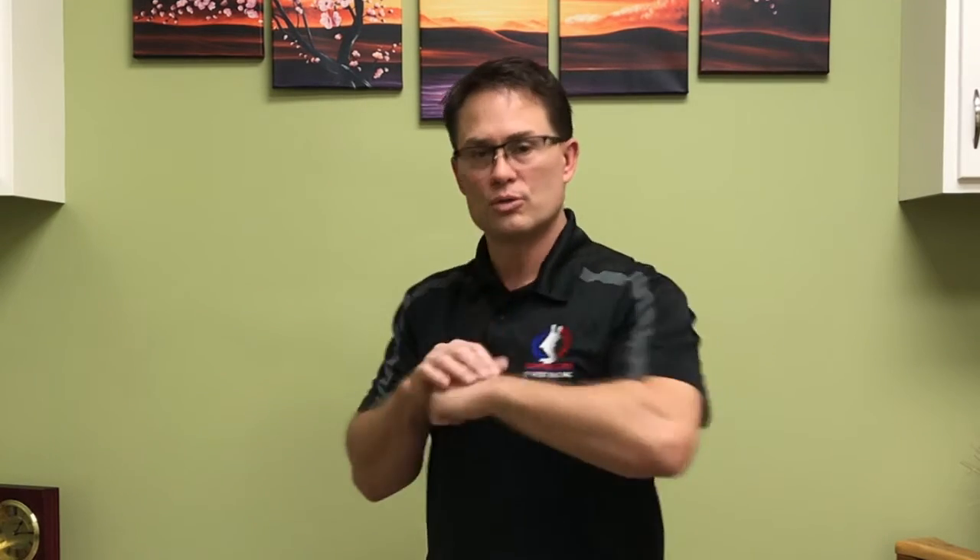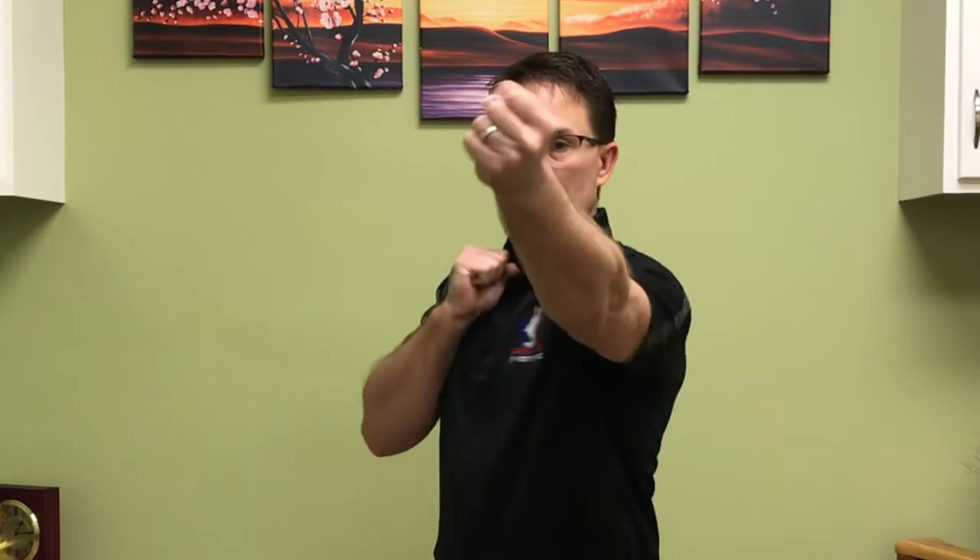Now as you're coming around for the back fist, again we're turning and using those two knuckles, and again not bending your wrist but keeping it straight. We can go straight in with it to the bridge of the nose, or coming around to the side of the head.